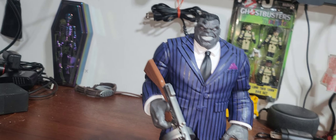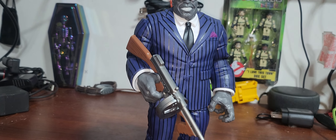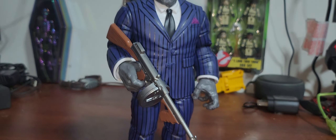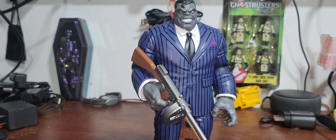Alright, we're back — I got the gun in his hand and I just decided to stay with the current head. I like it, though I do like the hat too, just not quite as much. But that's pretty cool — this is definitely going to be an awesome display piece.